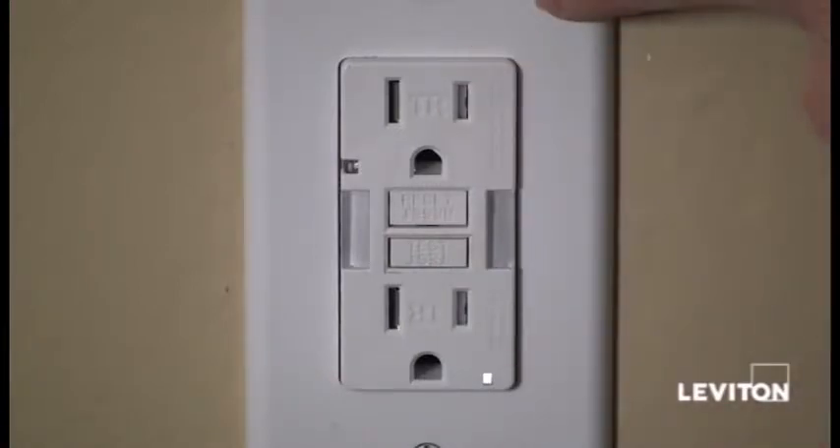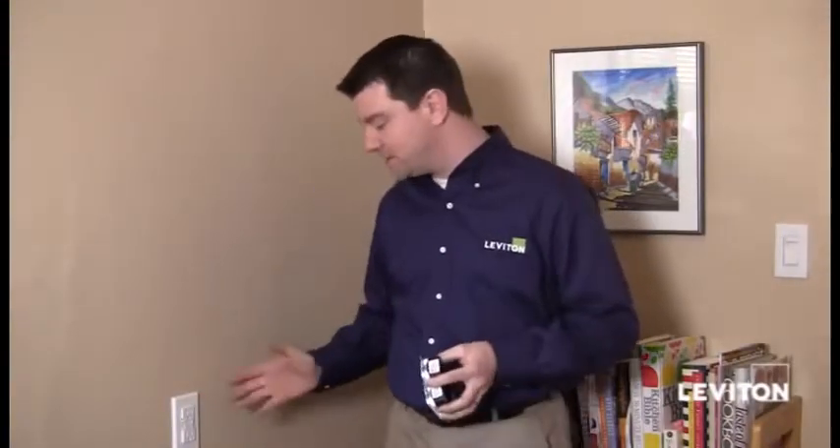There you have it — how to install a Leviton GFCI. Now that I've finished installing my slimline guide light GFCI here in my kitchen, I have to say it looks great. If I wanted to install a regular slimline GFCI or the self-test slimline GFCI, they would have been installed the exact same way. Really easy. It's another great new line of safety products from Leviton. Have a great day.